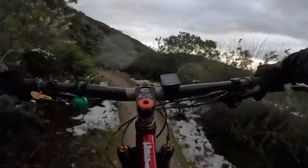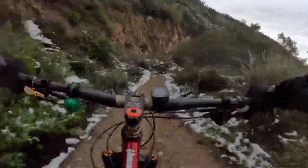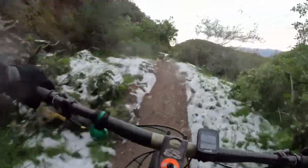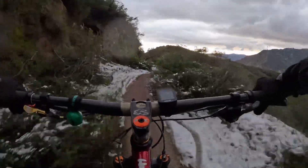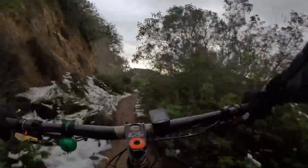You guys that do winter riding and ride your fat tires in the snow — more power to you. You guys really must like the cold weather. It's nice to get to this section.